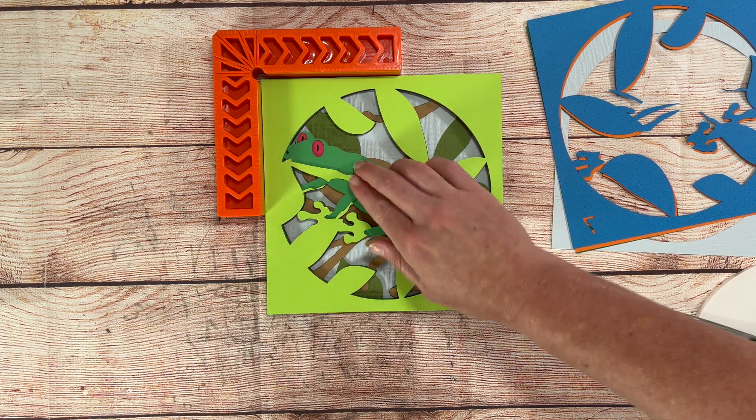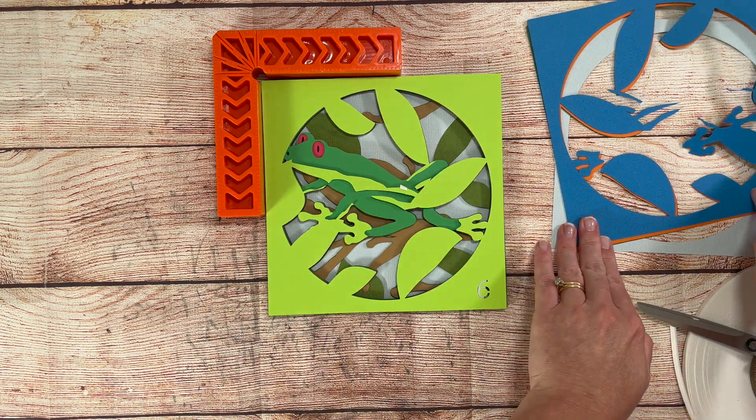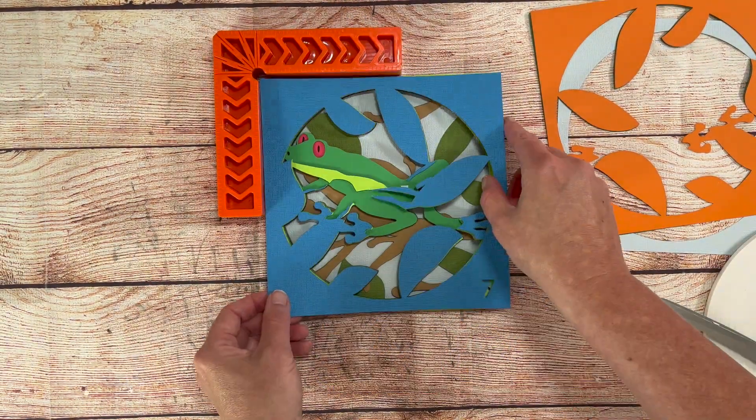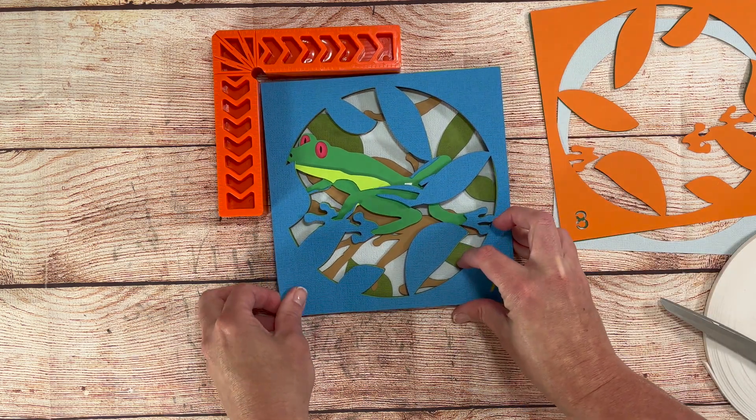I use both a Cricut and a Silhouette while cutting so I'm familiar with both and can answer questions as they arise. If you ever have a question about cutting any of my files please just reach out either here or in one of my shops. I'm always happy to help make cutting as easy as possible.